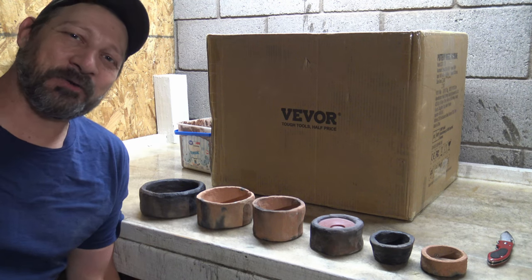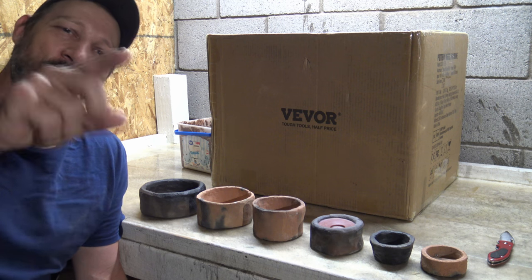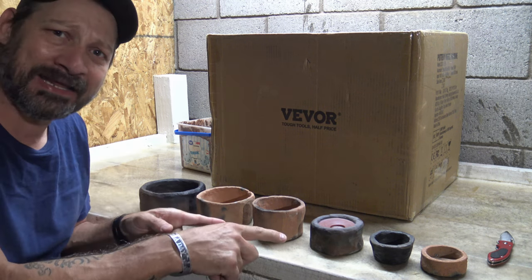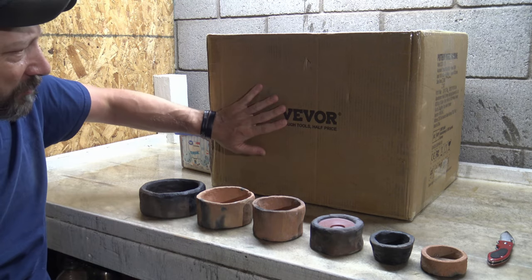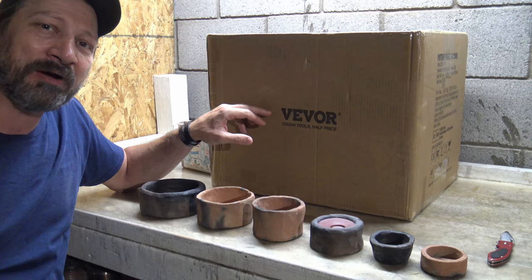Hello, good afternoon, everybody. Welcome back. Jiu Jitsu 2000 here today. I hope you're doing fantastic out there. In this video today, we're going to talk about clay and we have a box from Vever, and in this box there is a pottery wheel.